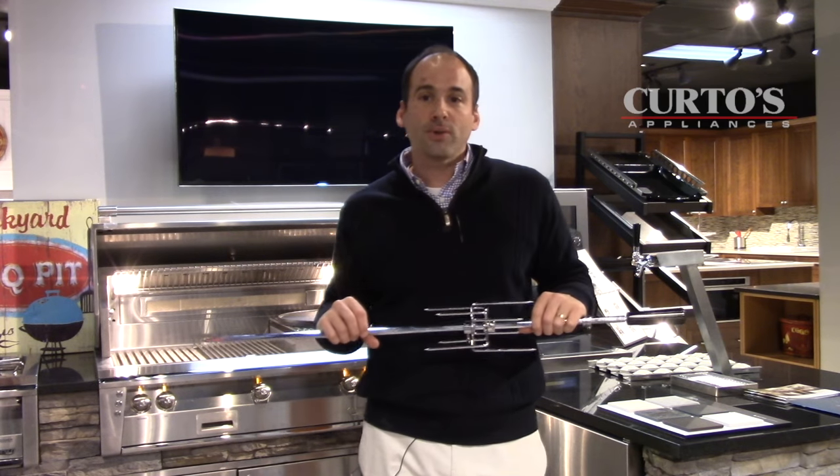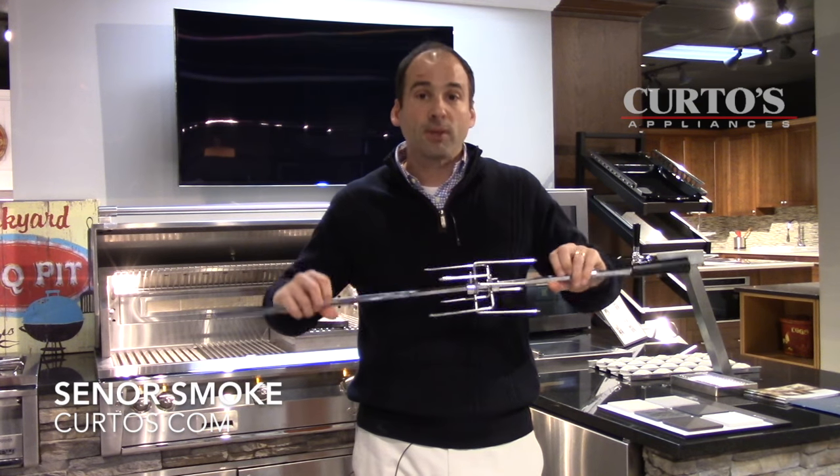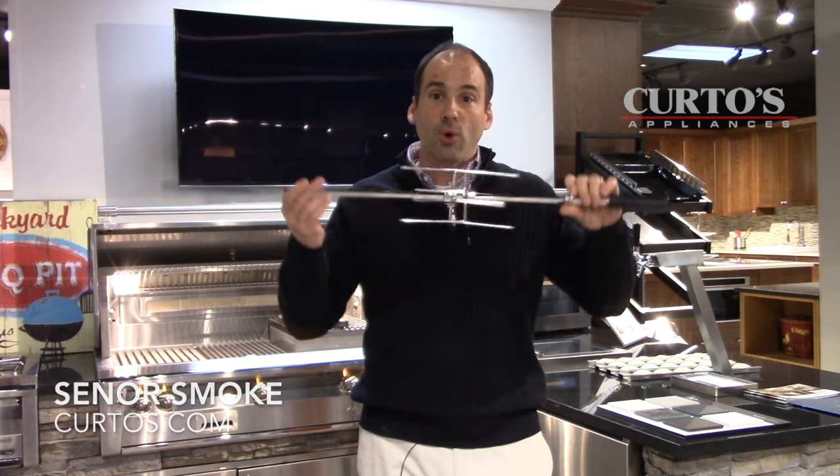This outdoor cooking video post is all about the spin. And I'm not talking about spin in terms of news media — I am talking about spinning on your rotisserie.